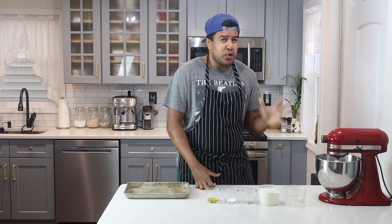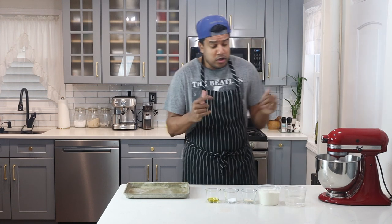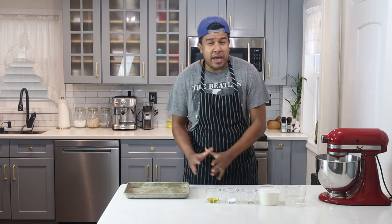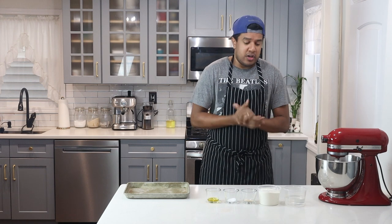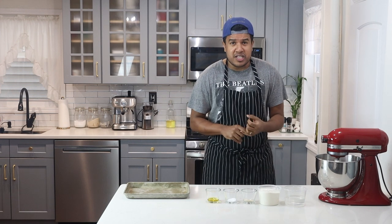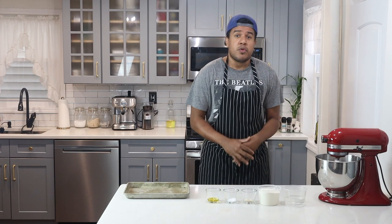I have room temperature water — you can also use lukewarm water — flour, yeast, salt, and good olive oil. For tools, I have a quarter sheet pan; you can use whatever pan you have, but a quarter sheet pan works perfectly. I also have a KitchenAid fitted with a hook attachment. You can do this by hand, but it will take longer. That's basically all you'll need for the dough.